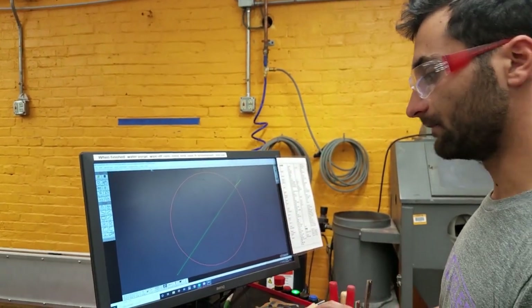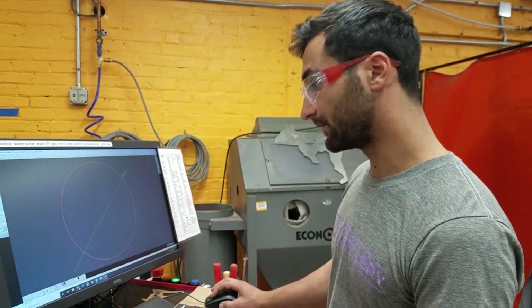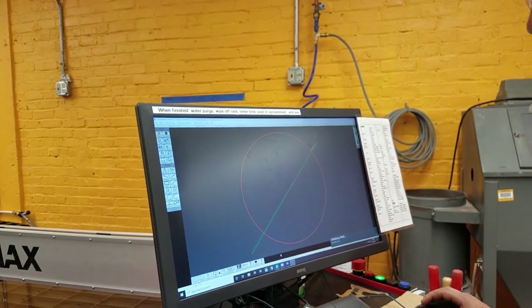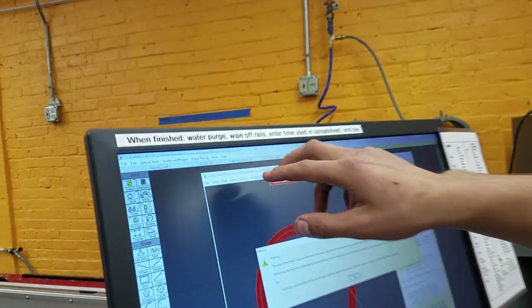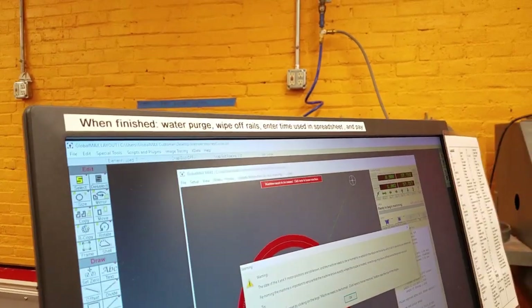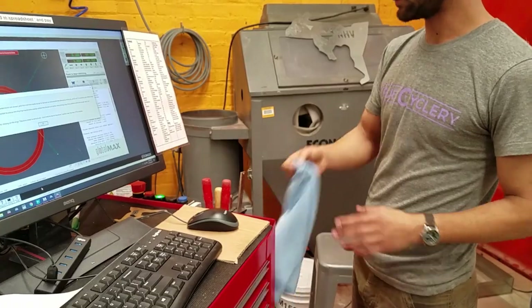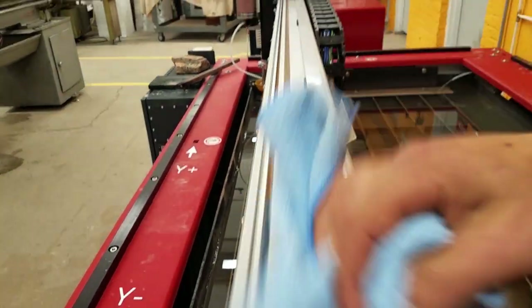Before we get started cutting, there are a few things to do, which are written right up here so you don't forget. First, you need to wipe off the rails before you start, so you aren't crunching over the garnet that's been blown off onto the rails. And you want to check the time on the machine. This rack just lives right here on the side — you just take this and wipe across these rails where the bearings ride on, going along both sides. It's just to get the garnet sand off there.